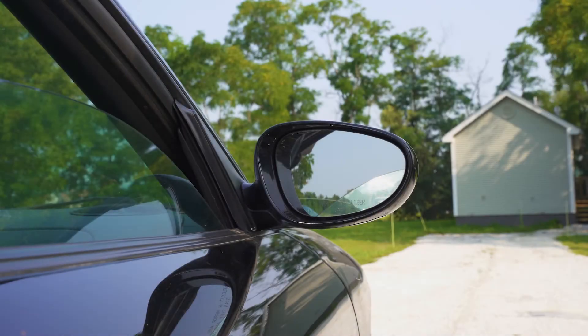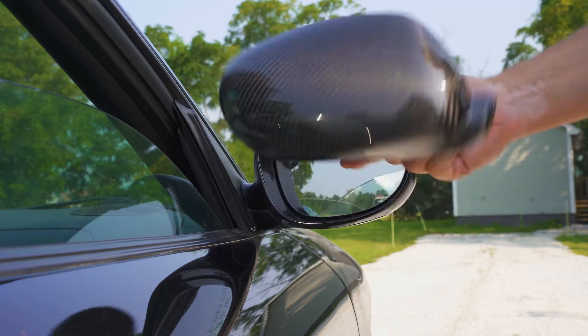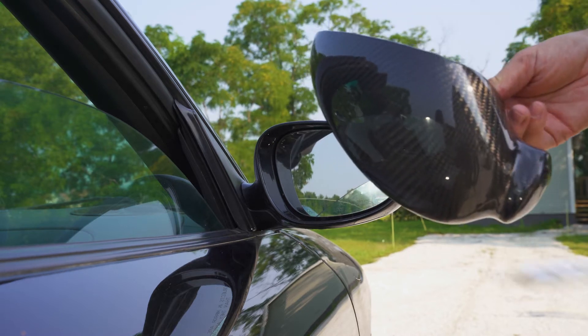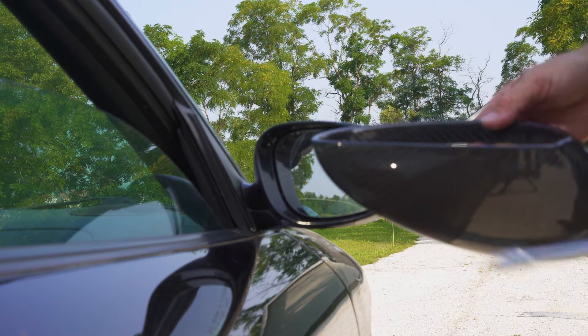Hey guys, it's Sam from Renline. Today we're going to be installing a carbon fiber mirror cover on a 996-911. It's a super easy install. All you need is an extension and a T10 Torx. Let's get started.